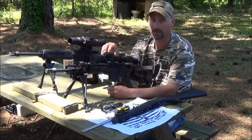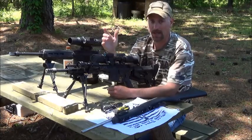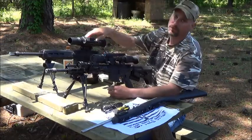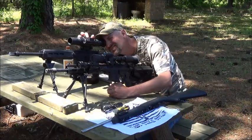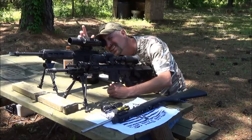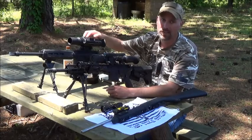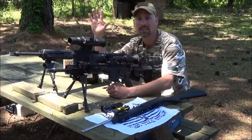Let's go over how they turn on. On the Sightmark, you turn the IR on and it turns everything on — you can look in there and see your brightness and settings. On the ATN, you have to hold the button for quite some time. The crosshairs come up when you remove your face from the scope. To turn off, hold for three seconds and it'll shut off.